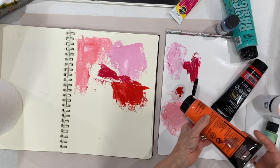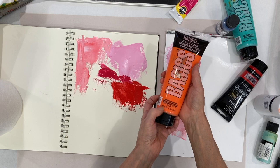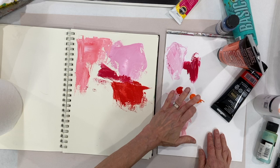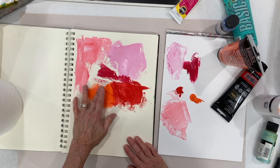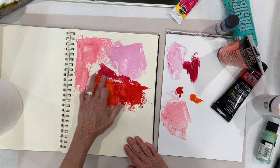When it says hue, it means it doesn't actually have the original pigment in it, which in this case is cadmium. That's a good thing — that means it's not poison. Hue doesn't mean it's inferior to the original or traditional pigment; it just means they've substituted something different for any number of reasons.